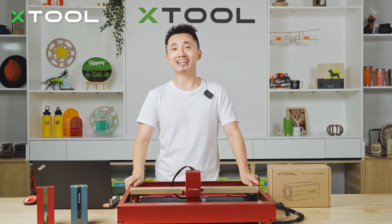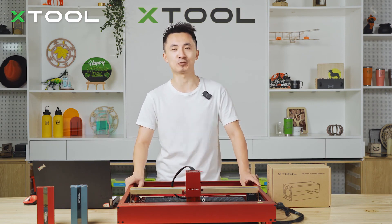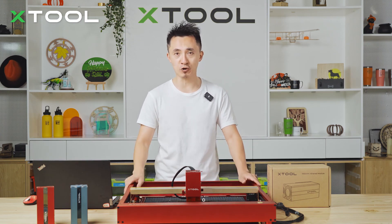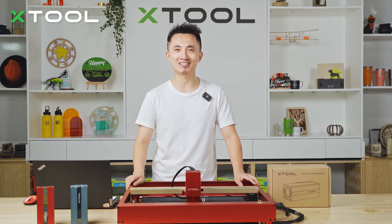Hello guys, this is Kai. Today I'm going to introduce you to a brand new laser module from xTool — it's called the 1064 Infrared Laser Module. I'm going to teach you step-by-step how to assemble this with the D1 Pro, make some projects, and you'll know everything about this laser module. Let's go check it out.